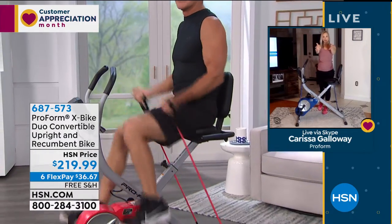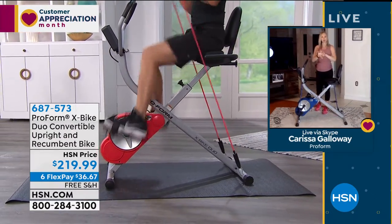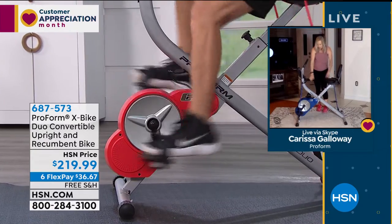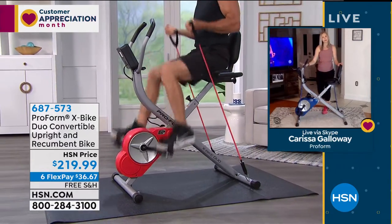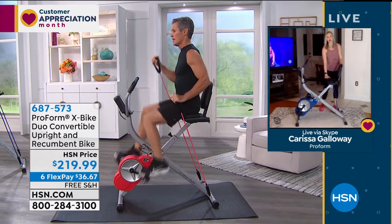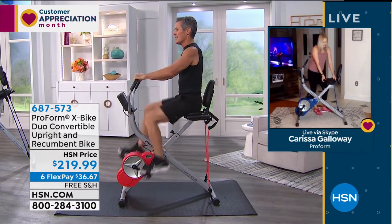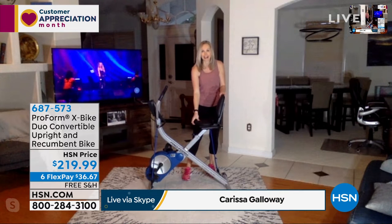I wanted to get off the bike to talk a little about assembly. Usually we're with you in the studio, but I've gotten a lot of fitness equipment in my house in the last couple days. This was put together by my husband alone — he didn't need any help from me. All the tools come with it. What you're doing is putting on the two bottom parts, putting on the pedals, screwing in the console and the seat. It is a very simple assembly. You put batteries into your console right here — it doesn't need a plug, which is great because you can move it around the house. And that seat is cushioned — the width of more than four of my hands, with nice cushion and give.